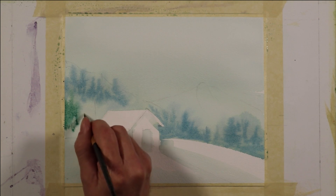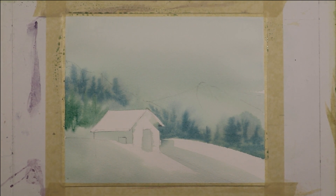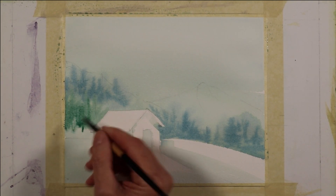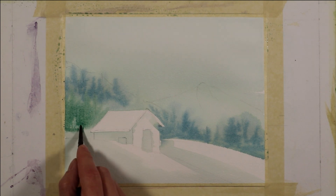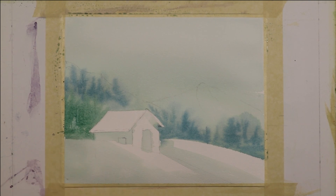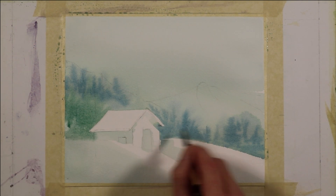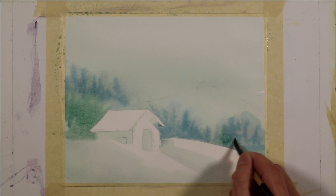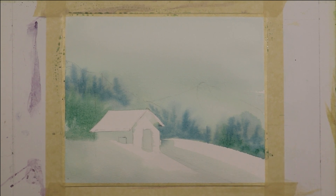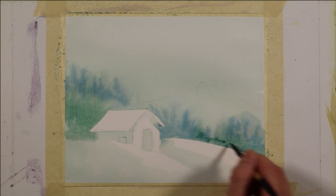I'm going over top of some of these trees that I put in first, which have gotten quite light as that color diffused into the saturated paper. My paper is still fairly wet — wet enough to avoid getting blossoms and still letting this color diffuse. Now I've added a bit more of the sap green to my mixture and I'm going to put some more trees, still working wet on wet, with a greener cast to them on the left side of my composition. I don't want that color to be isolated on the left, so I'm going to bring some of that onto the right side.